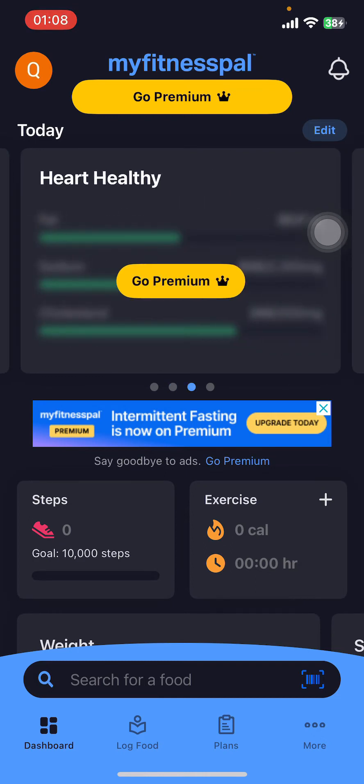If you don't have the app, you can get it from the Google Play Store or the Apple App Store. Once you do that, launch the app and sign in.